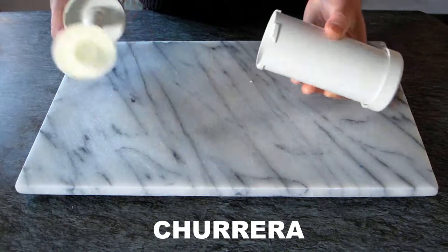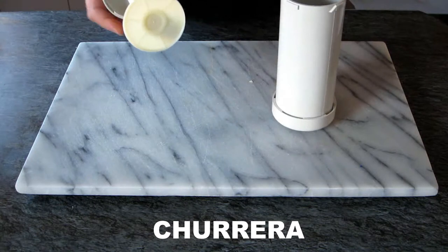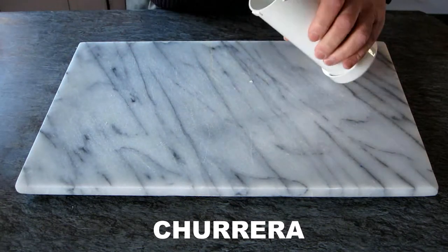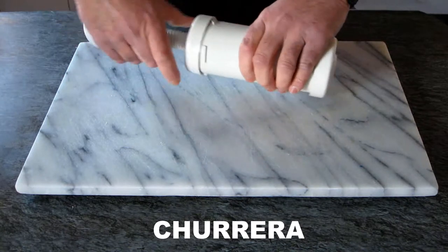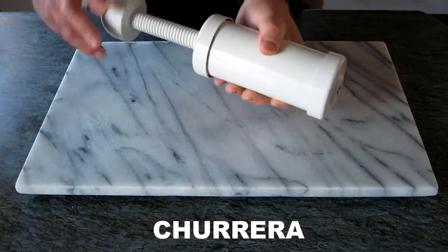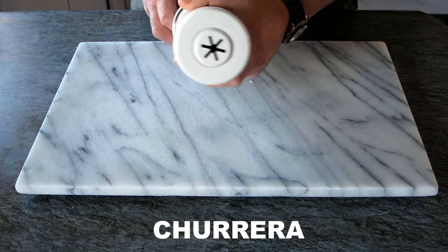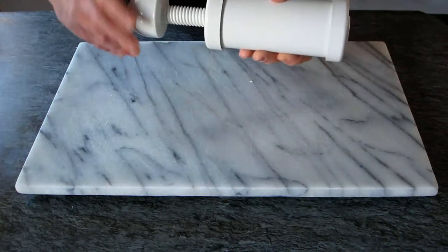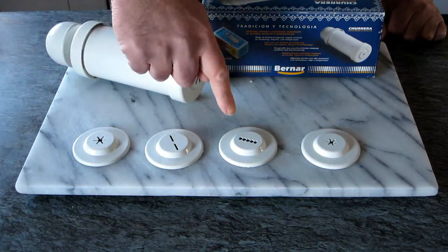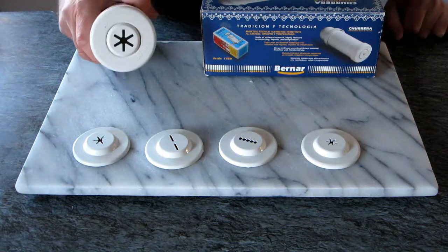You don't have to push it. Just put the lid on, and by turning it the mixture will come out on the other end with the shape of the churro. This machine is very strong and comes with different ends, so you can change the end to do different things, not just churro.